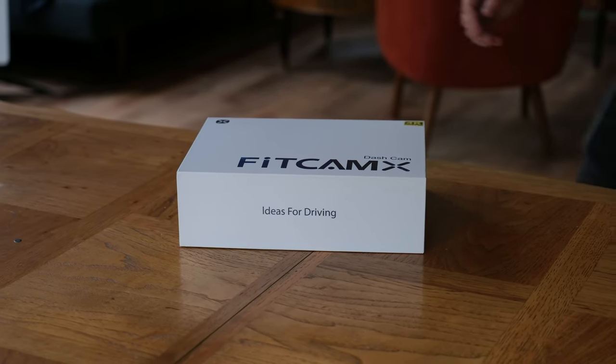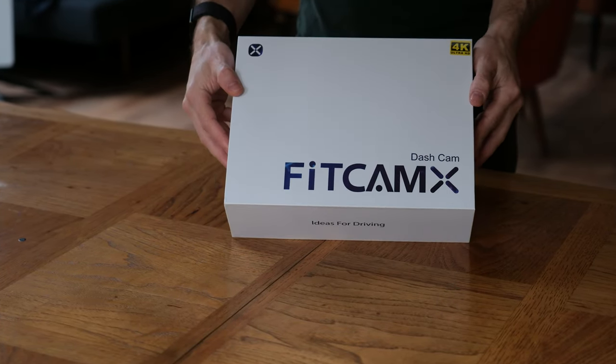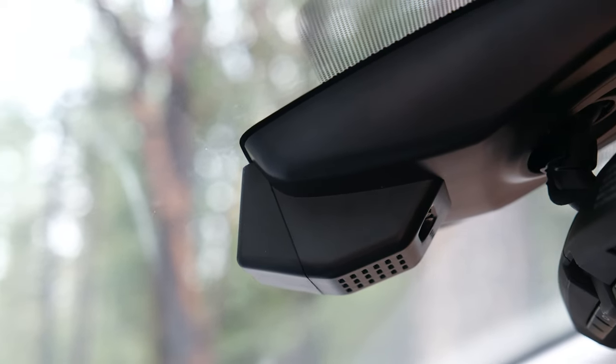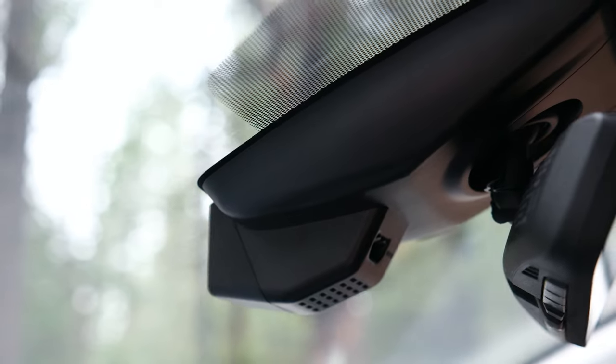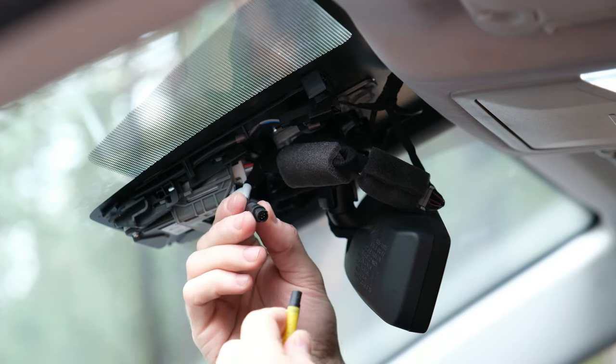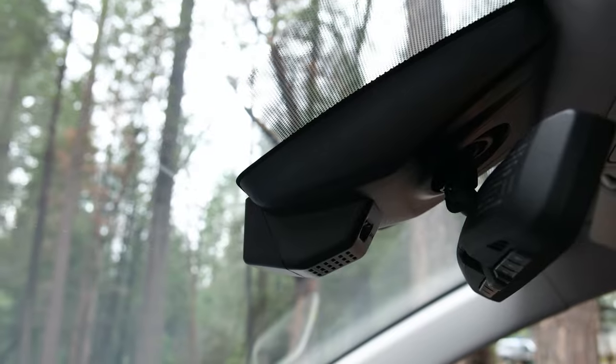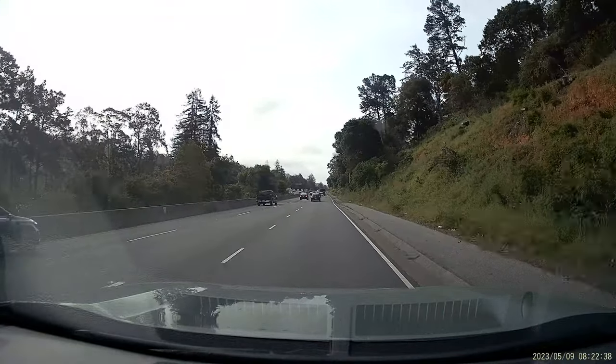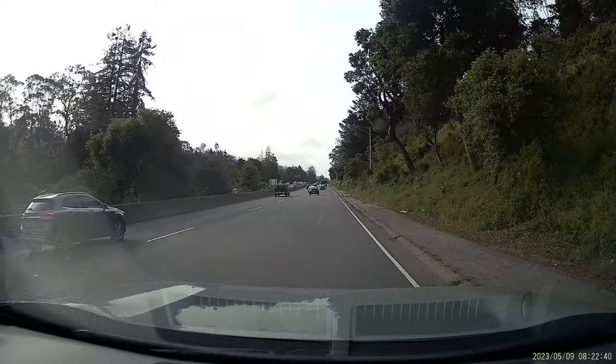Hey everyone, this is Tim, welcome back to the channel. Today we're going to be installing a dash cam inside the RAV4. This dash cam from Fitcam X is a really cool dash cam because it connects to the wiring inside the rear view mirror and it looks like it's built into the car from the factory. The video quality is really good, the installation was pretty straightforward and overall we've been really happy with the dash cam.